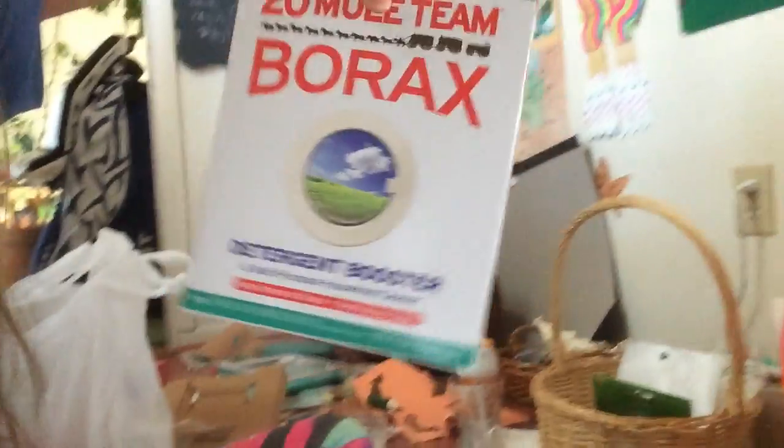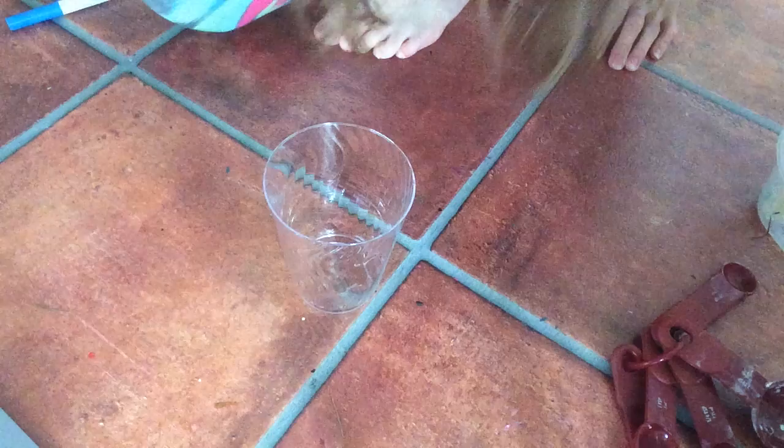Hey guys, today we're making slime! It's going to be a DIY. You're going to need a tablespoon of borax, one and a half cups of water, and a half cup of glue. If you want to dye it, you're going to need some food coloring, which I have right here. You'll also need measuring spoons, a spoon, and a container. Let's get started!